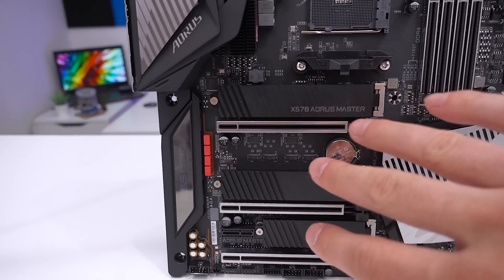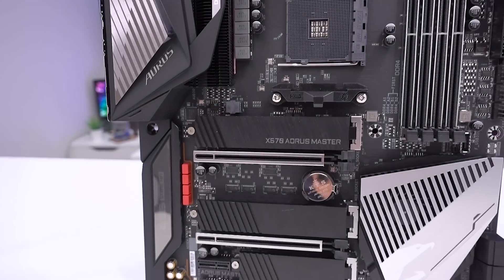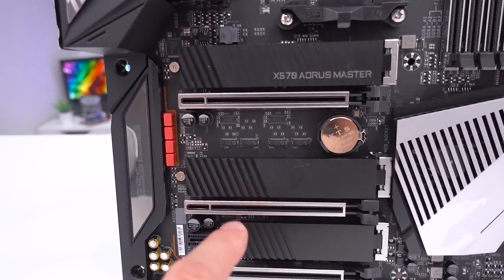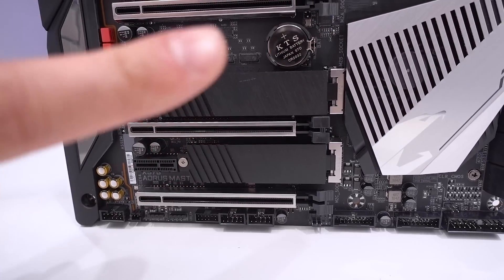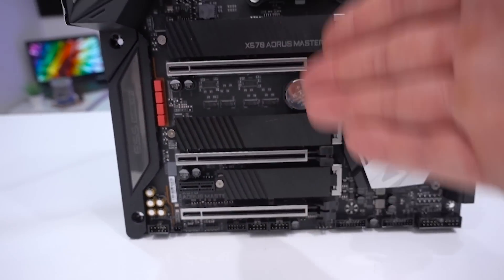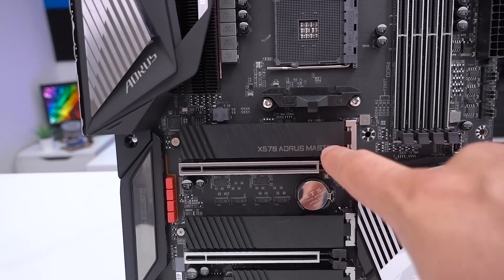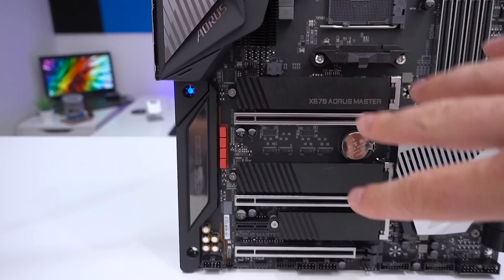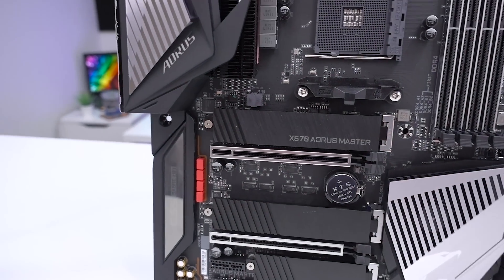PCI Express-wise, there are three X16 slots and a single X1 slot. I'm not sure why there isn't another X1 slot — I would have expected a little bit more functionality there. The top slot runs at X16, the middle one at X8, and the bottom one at X4. So if you're doing Crossfire or SLI using the top two, they'll be running X8/X8. We also have three NVMe M.2 slots — one up here with the X570 Aorus Master branded heatsink, another one below that, and a smaller module at the bottom — allowing you to utilize PCIe Gen 4 and get very fast speeds.